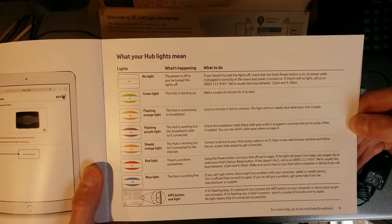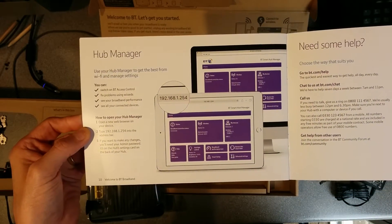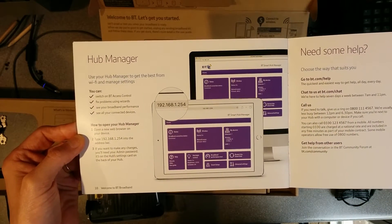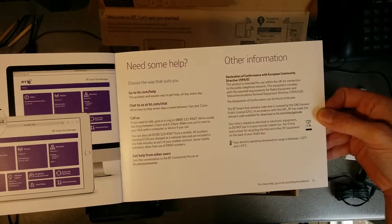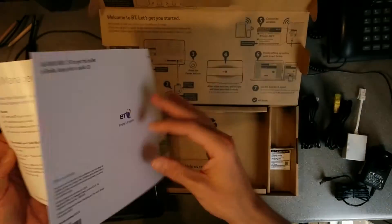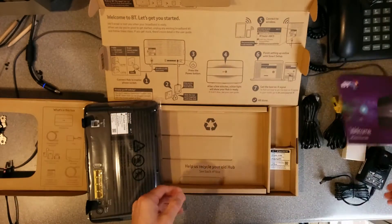Blue light means the hub is working fine — well, as fine as it's going to work. The default IP address of it is standard, hasn't changed: 192.168.1.254. There's also a declaration of conformity and information on how to get a braille version of that.